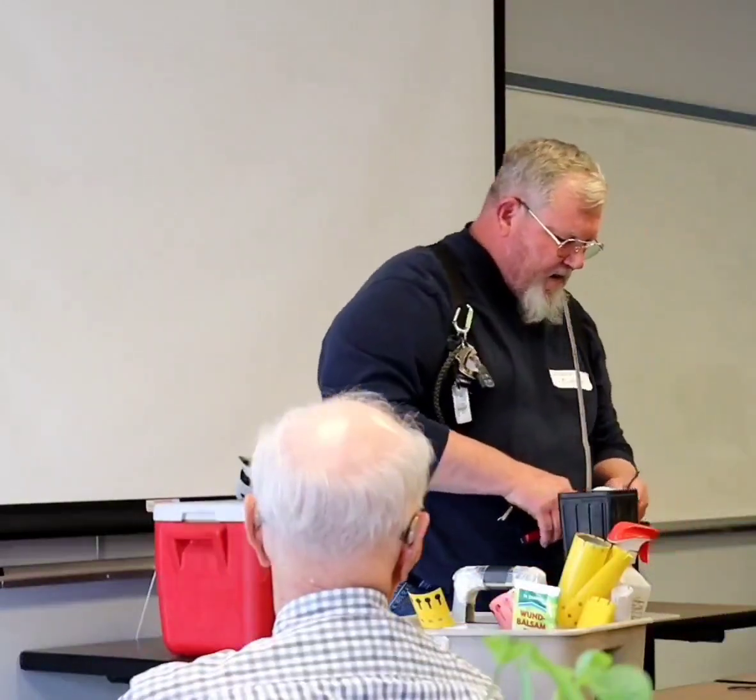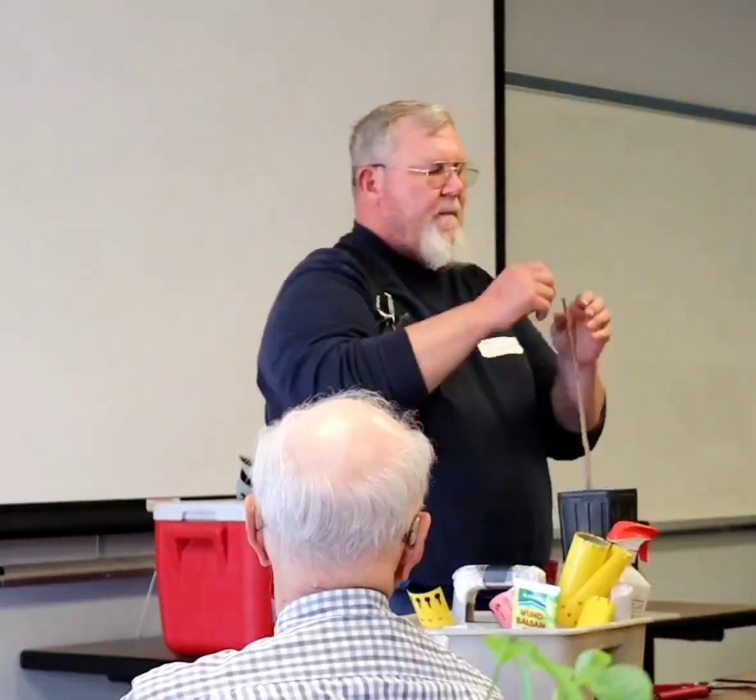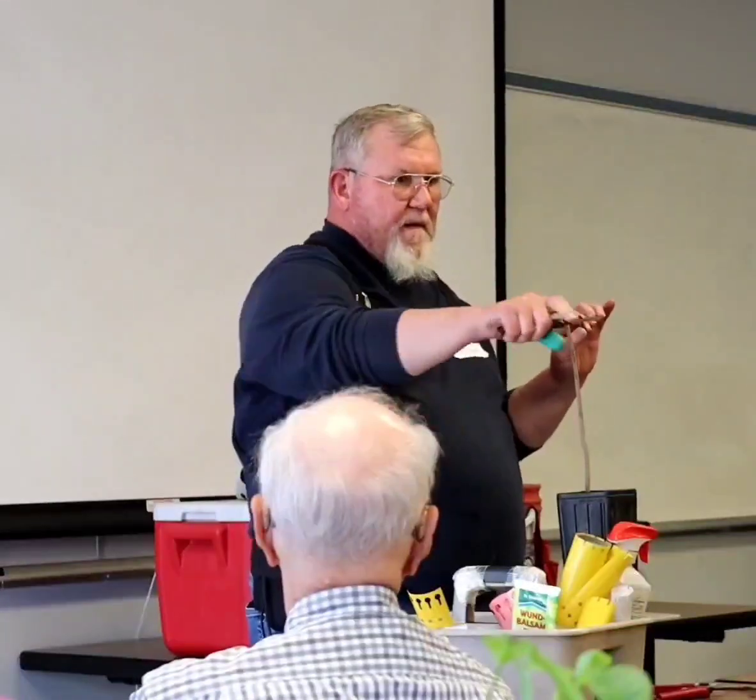Generally speaking, when I graft, I grab one bud, and I've gotten good enough that I can just eyeball it and tell the size. I've used this knife for 20-plus years. When I go to the field, I've got about seven different knives in here so I never come out to sharpen them.